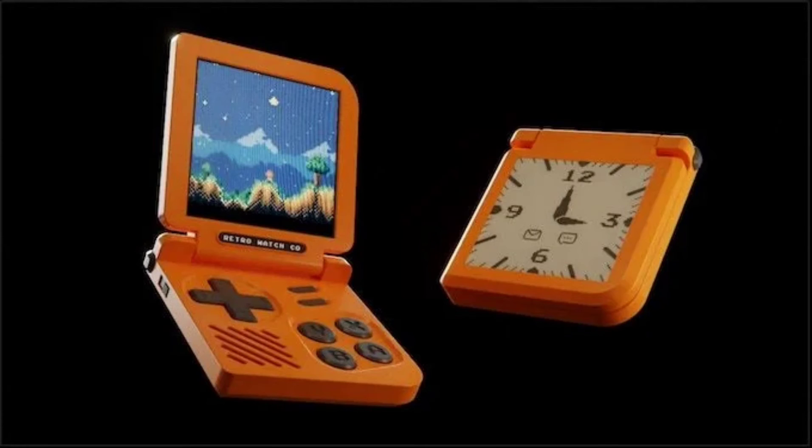The Retro Gaming Watch is equipped with a Renesys Dialog DA14706 chip with a 160MHz application processor and two ARM Cortex-M processors for sensors and Bluetooth. The gaming console also features a 2D GPU, 1.5MB of internal memory, and 8MB of external QSPI RAM.